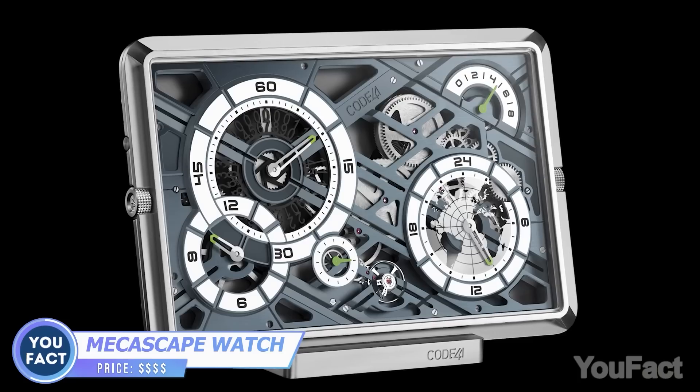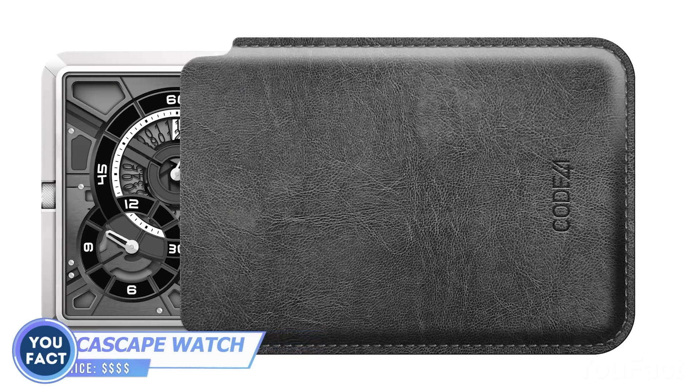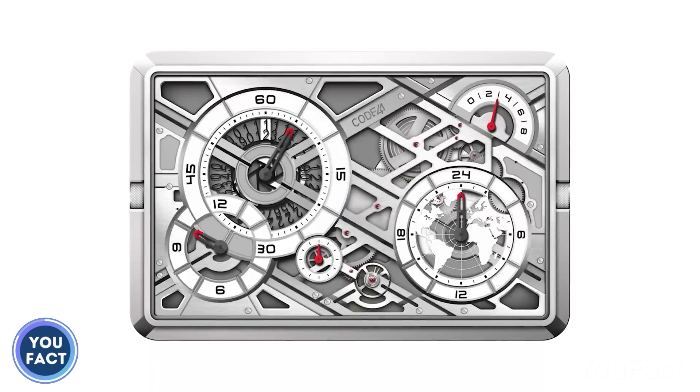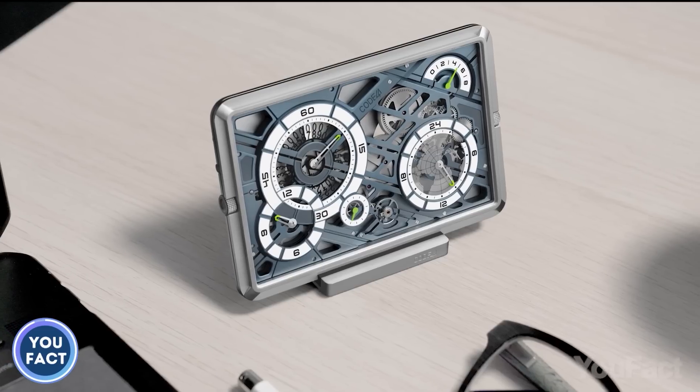In case the watch is the way to show off a little, you need to check out this model that looks like a cyberpunk-ish credit card. It consists of 237 components, including 39 jewels, that are spread out on a plate. Should I mention it'll cost you a bit more than 10,000 bucks?